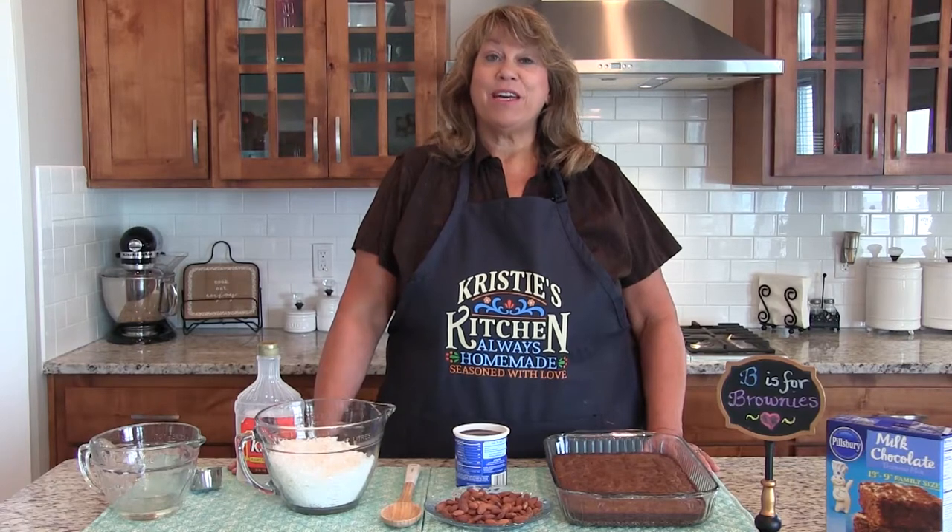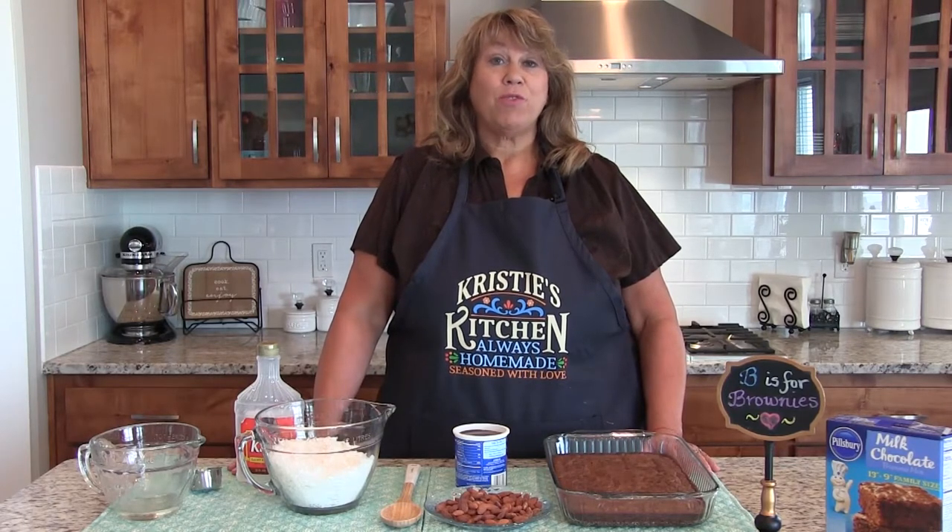Today I'm making coconutty brownies, also known as Almond Joy Brownies. In 2011, I had a dear friend, Sharon Pine, that convinced me to enter the Pillsbury Bake Off, and so I came up with this recipe. I decided it was a little bit too sweet, so I decided to update it today.